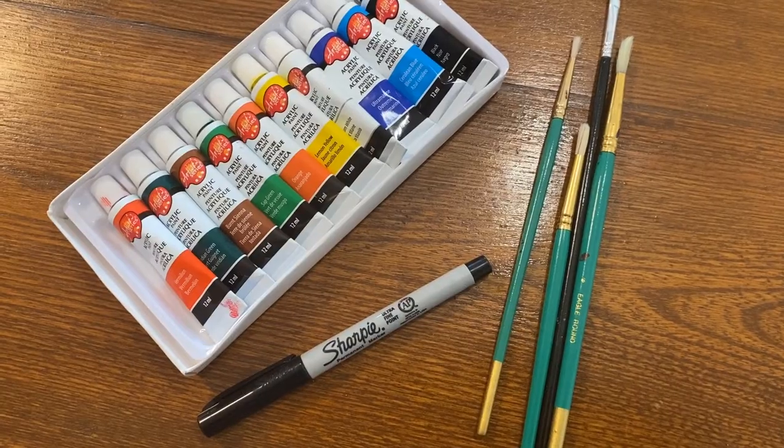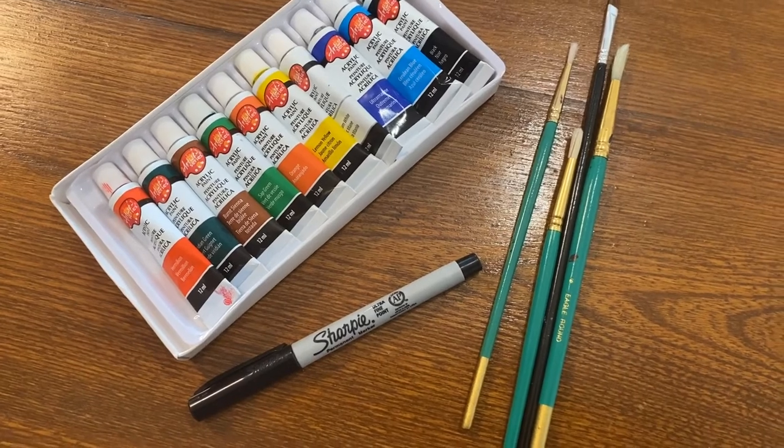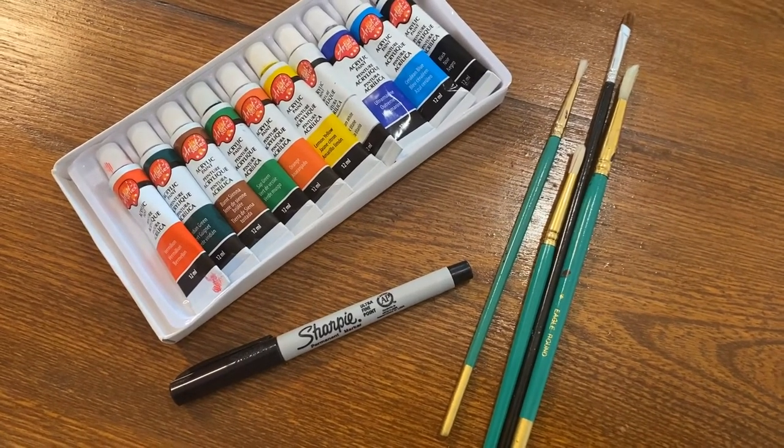If you did purchase one of our kits, you'll be receiving this wooden paddle, a set of paints, some paint brushes, and a permanent marker. Other things you might want to have on hand is a glass of water to wet your paint brushes and something to cover your surface so that you don't get it too messy.